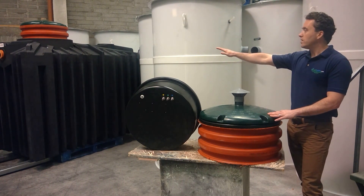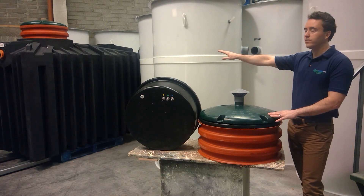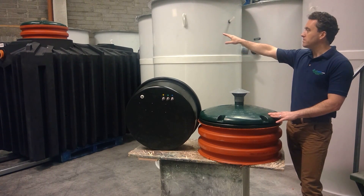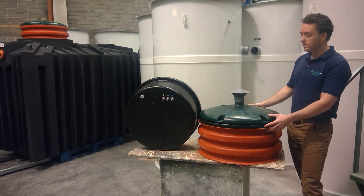Over to my right and to your left you can see a BioCell QuickOne domestic sewage treatment plant. You can see the main tank structure itself which is black, the manhole extension piece which is orange, and then the little green lid for the watertight housing which is replicated here.